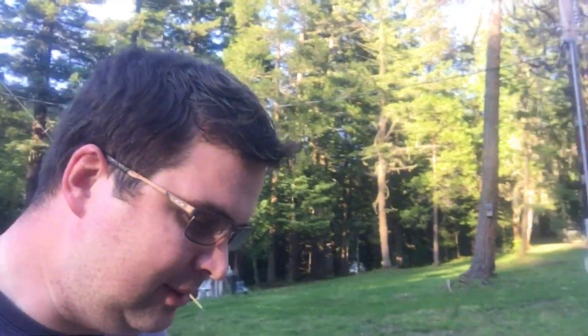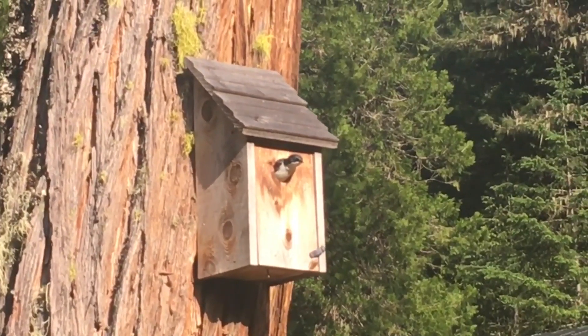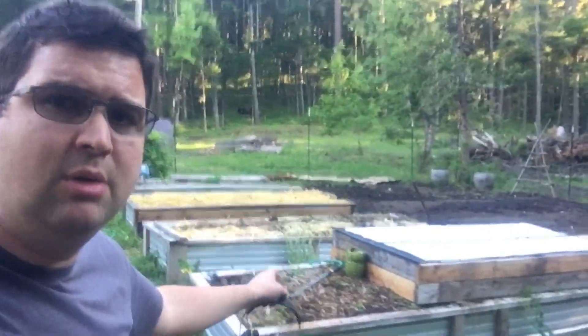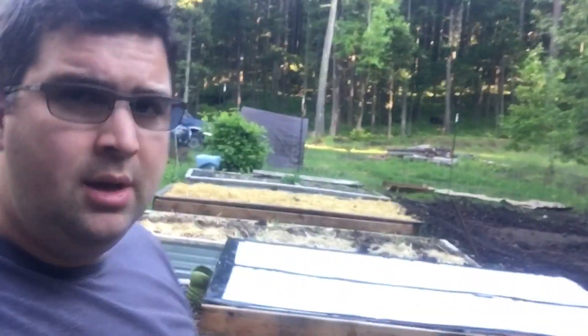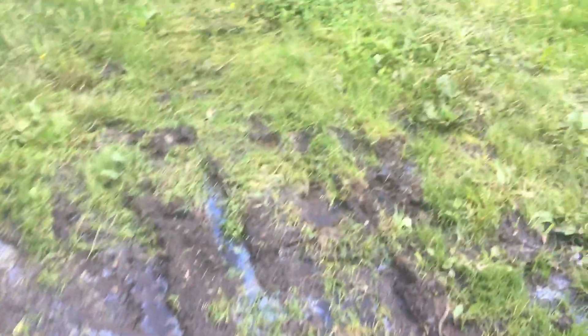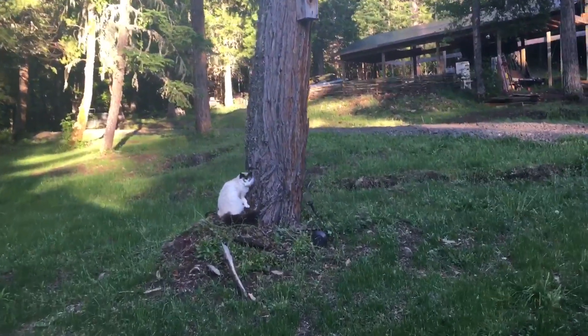Making some headway in the garden. DD got some stuff planted today — a bunch of squashes, pumpkins, and some other stuff in two beds. She also got a bunch of tomatoes done in the next bed up. When I got home I had about an hour, so I planted four rows of corn, trying to get some stuff in the ground even though the garden is still a muddy mess. Finley, I'd really like you to focus on the mice and leave the birds alone.